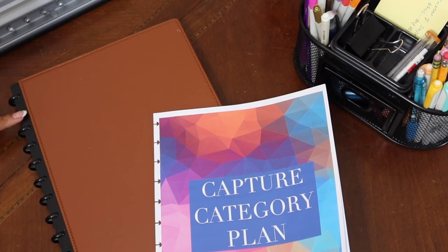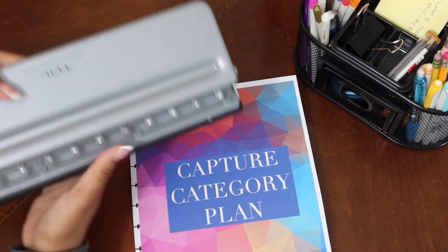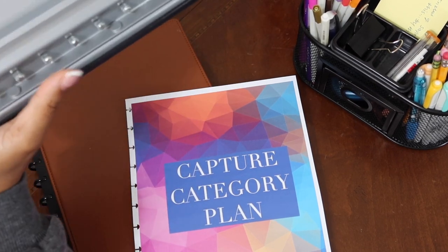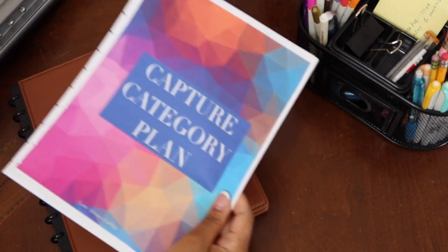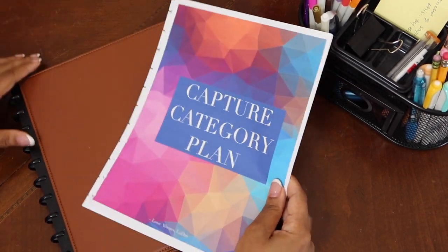I find disc-bound planners very versatile and I like the look. I have a hole punch designed for these disc-bound planners, so if you have a Happy Planner you can actually print this and put it inside a planner you're already using — that's what I'm going to be doing today.